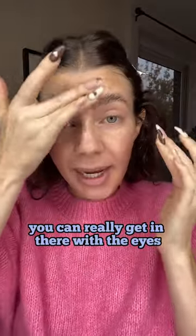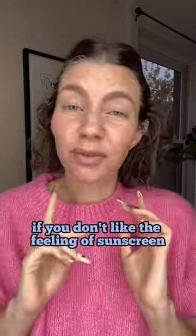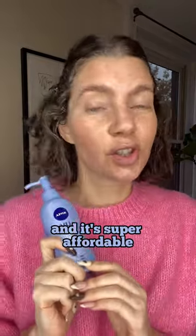You can really get in there with the eyes, and for me it doesn't sting them at all. It doesn't feel thick or heavy or creamy. It's a really awesome option if you don't like the feeling of sunscreen, and it's super affordable.